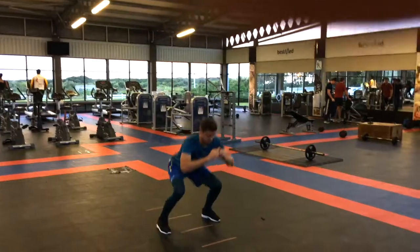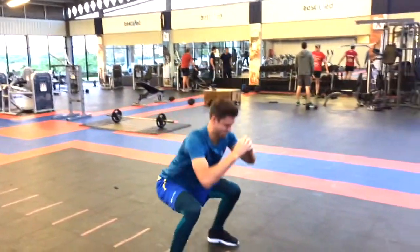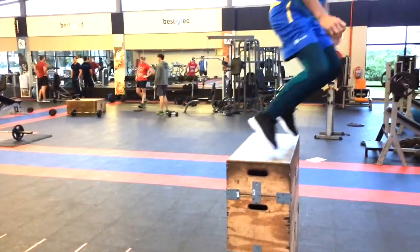Next exercise is the in-out squatting box jumps. You start on the inside and go out, in, out, in — and every single time you step out of the ladder or cones, you do a squat. The trick is to do it as quick as possible because that will really engage your fast-twitch muscle fibers. When you get to the box, jump up onto it. Do six to eight reps, three sets.